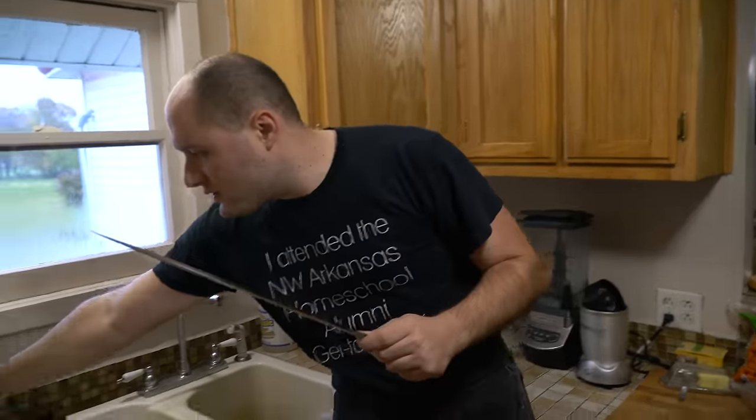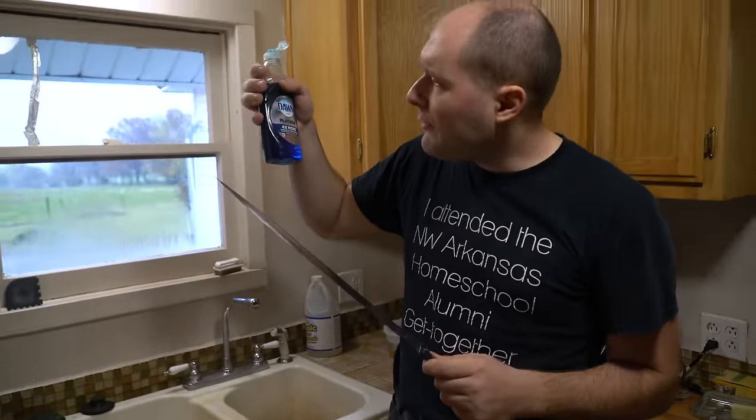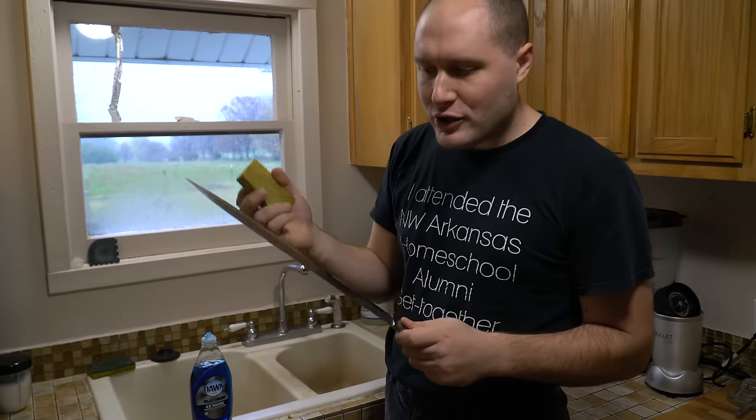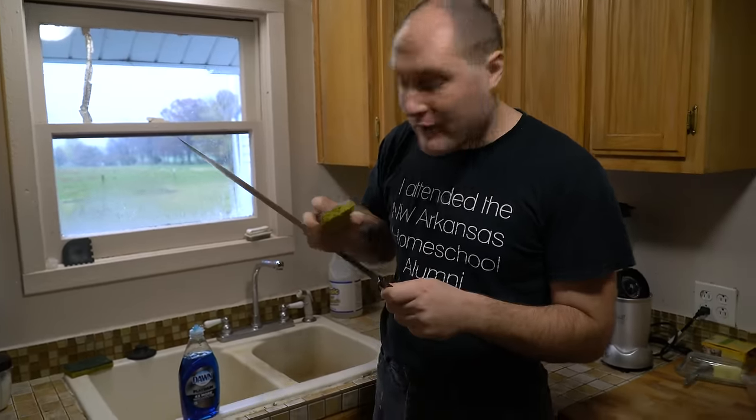Something you really need to pay attention to is getting the blade really clean. You need this to be oil-free and just really, really clean. So I'm going to use a bunch of Dawn dish soap — I prefer the original but this platinum stuff works too — and a sponge, and just start getting all the oils off of it.